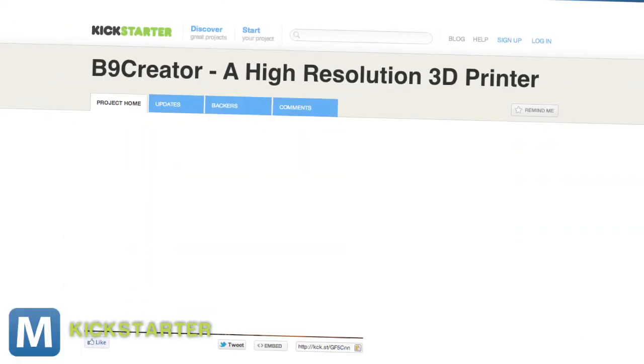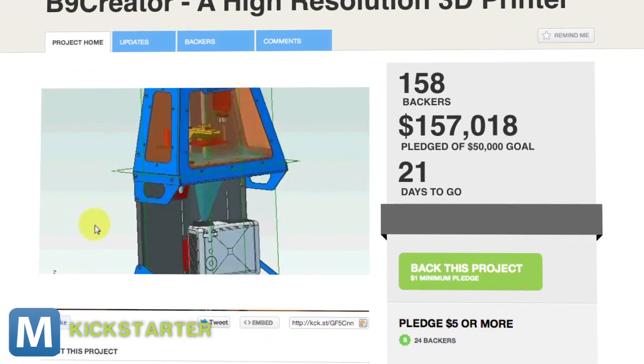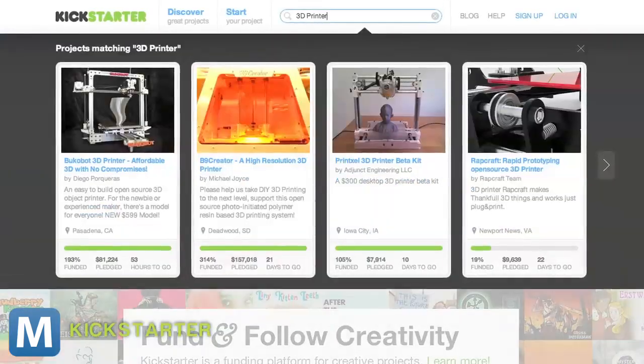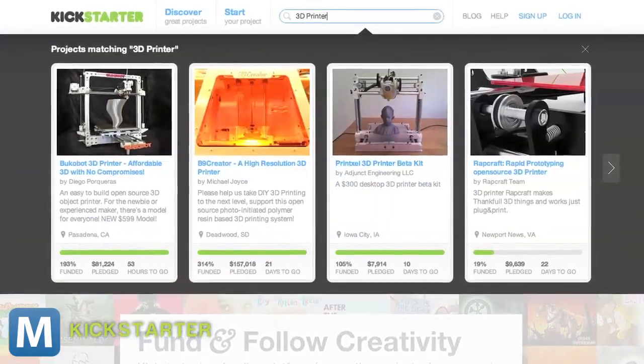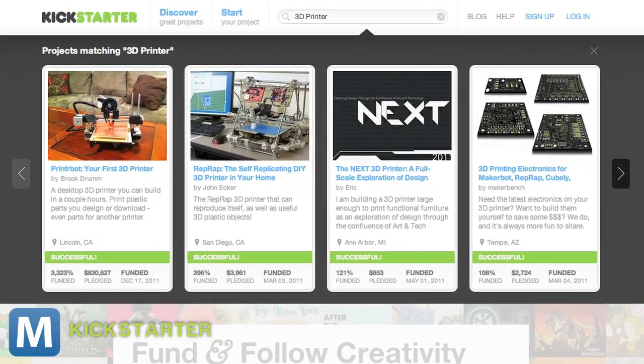The B9 Creator was fully funded within a day, and at the time of writing, it's been funded more than three times over with three weeks to go. But that shouldn't be too surprising — a quick search for 3D printers on Kickstarter shows this hardware is hot right now. Most are funded or already successful.